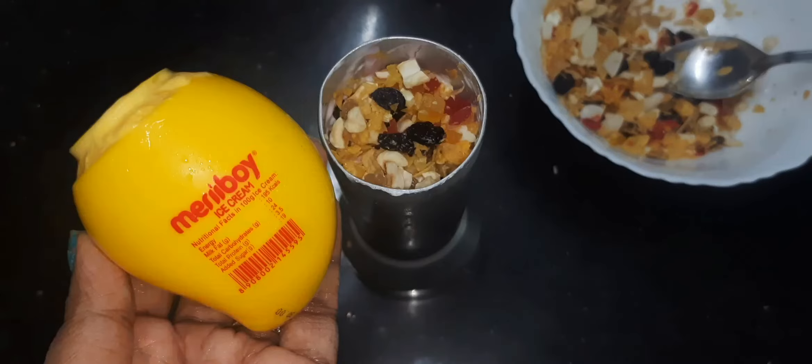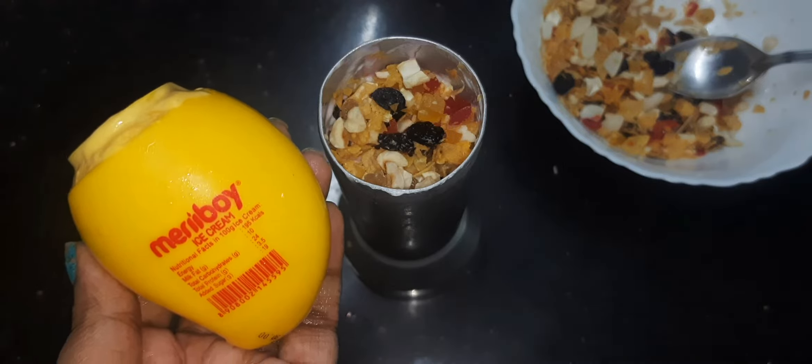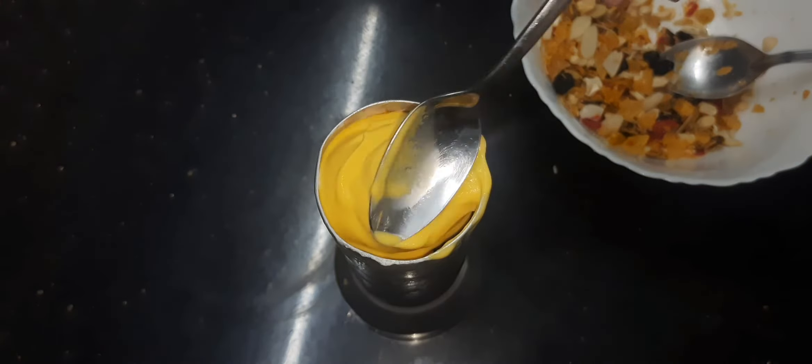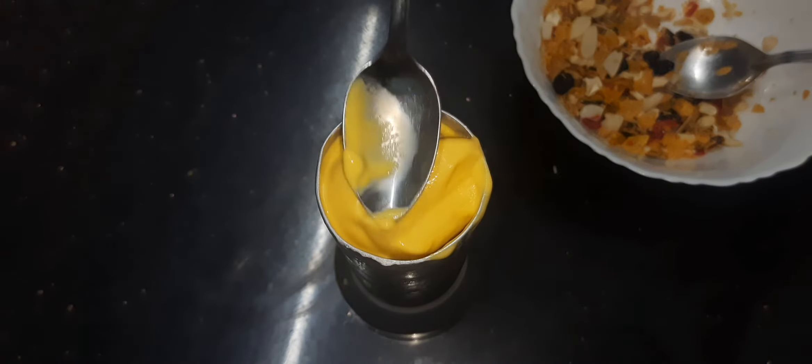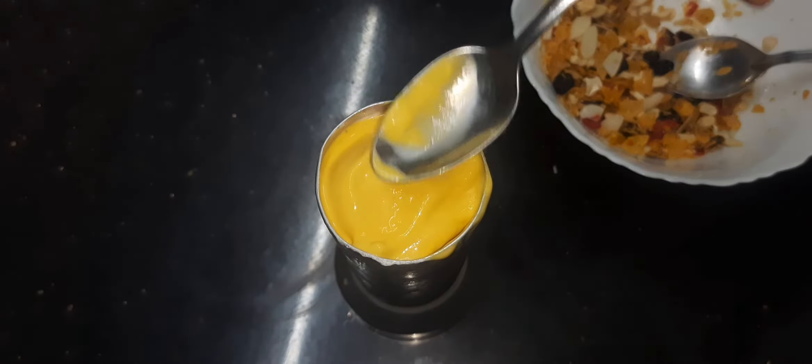I am going to put the perfect mango flavor. Now I have to do mango flavor ice cream. We have to level it and mix in a little dry fruits.